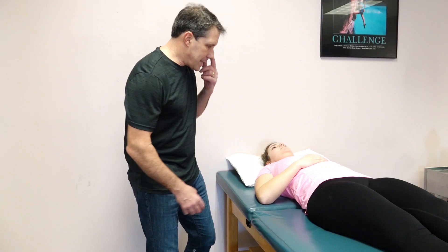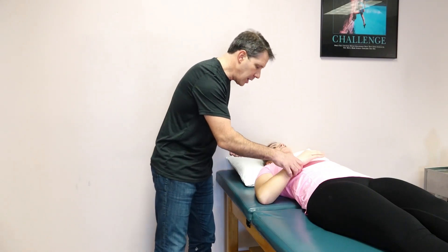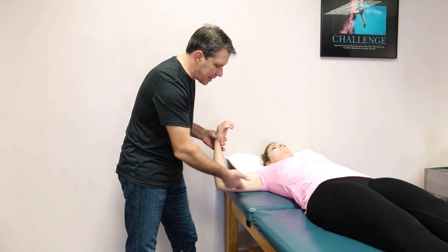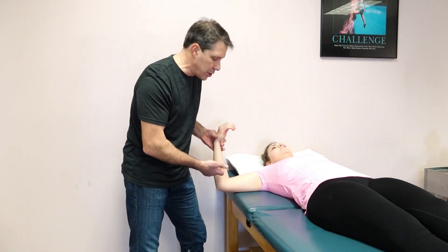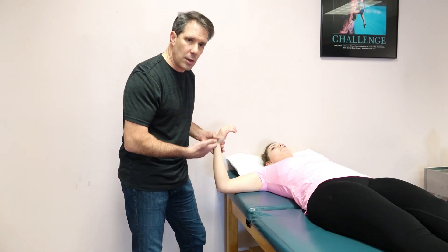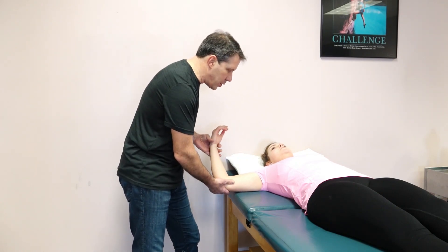The way you do this test is you have the patient in the supine position. You bring the arm out into abduction about 90 degrees, keeping the elbow at 90 degrees also. It's important that you are gentle and slow and very controlled when doing this.